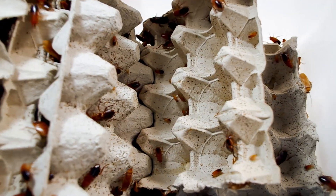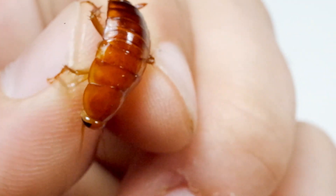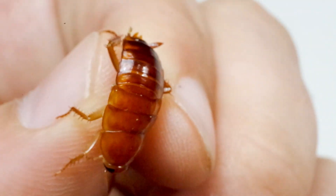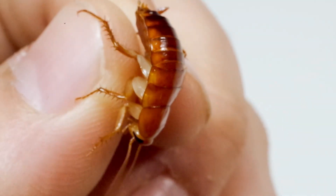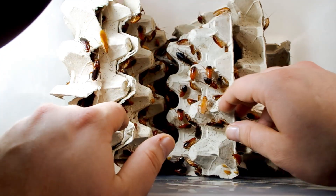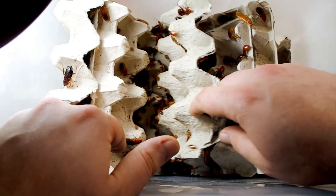I inserted them directly into their container and take one in hand to examine it. I think it is perfect. It is clear that they are not damaged and it is evident that they have been raised and maintained in an optimal way. The Lateralis are excellent feeders to use as food for the colony; they keep quite long and very easily.